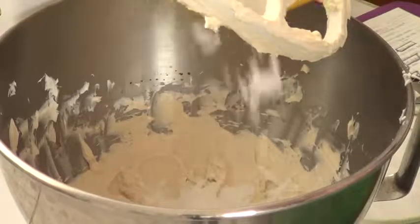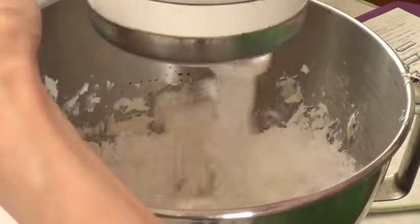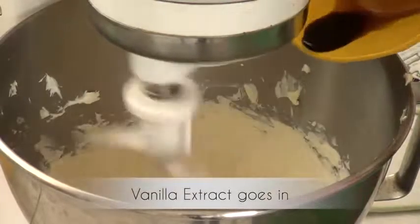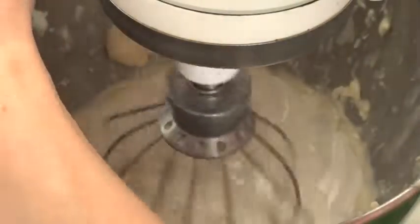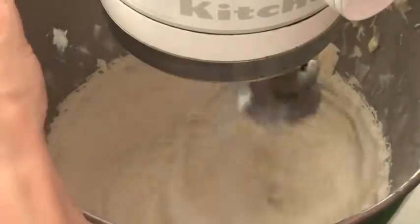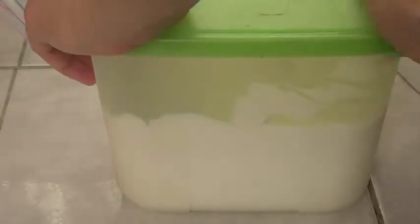We're going to add the confectioner's sugar — or icing sugar or powdered sugar, whatever you call it, let me know. I was working at medium speed, which on my mixer is speed number four, using the paddle attachment. Then I switch to the whisk attachment and add the heavy whipping cream, beating until everything is fluffy. I'm also showing here how I store my frosting when it's loose: a Tupperware goes into the fridge for as long as it takes to firm up.